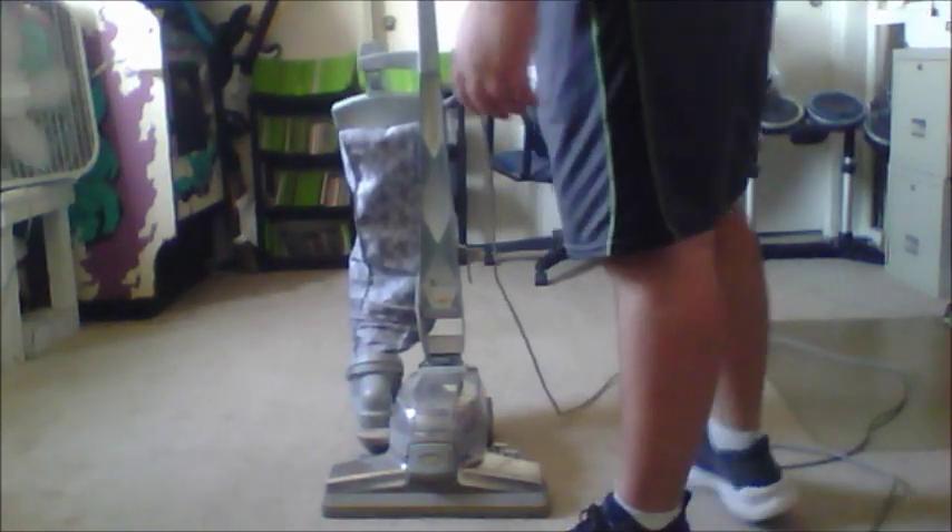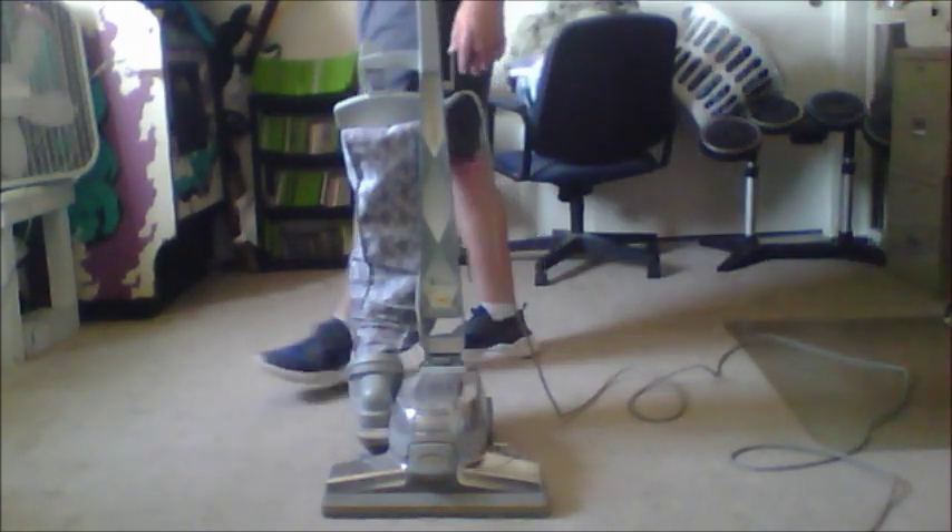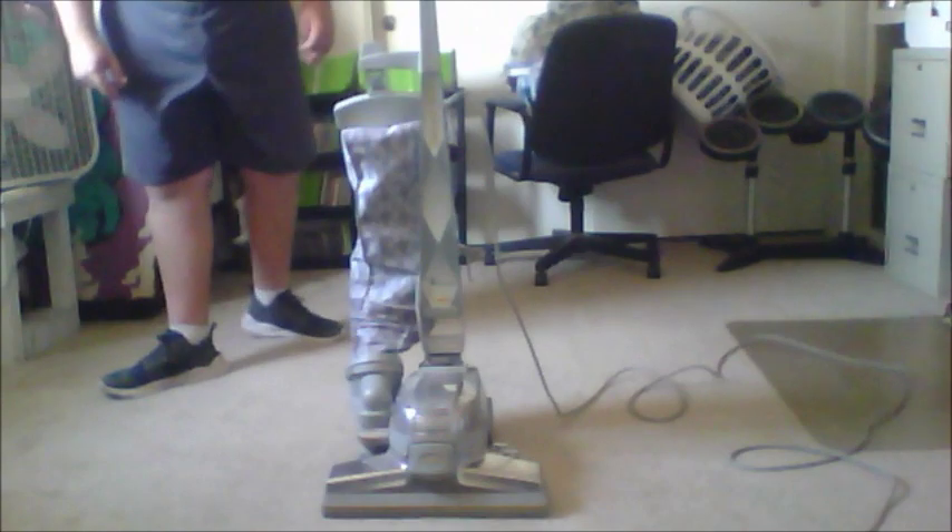This is the Ultimate G-Series Diamond Edition Kirby. I got this from a friend back in 2015, back in November.